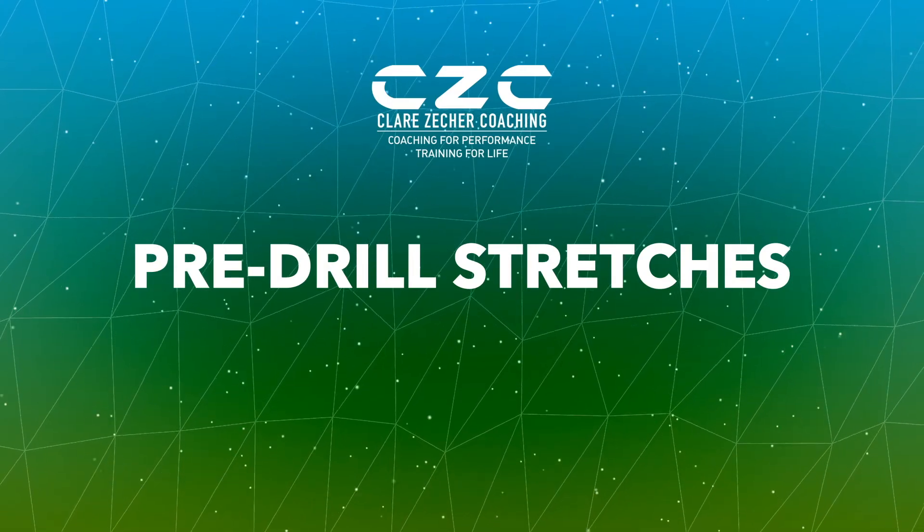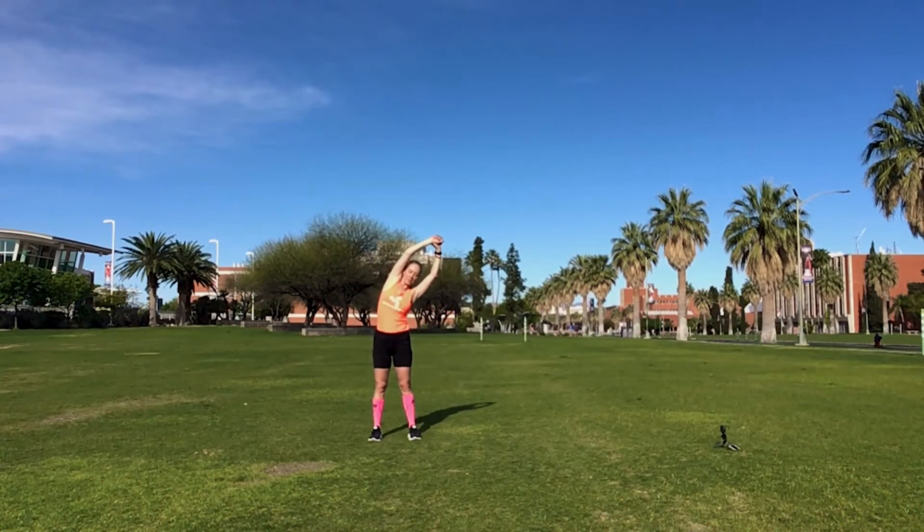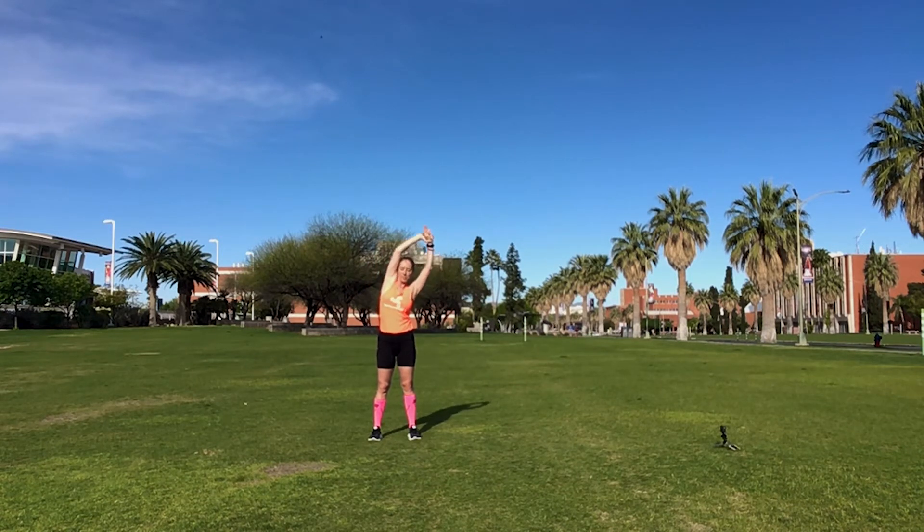Pre-running drill stretches. Take your arms up overhead and take a great big breath, maybe even a yawn. You want to breathe deeply while you're doing these stretches with your arms overhead, trying to move your ribcage as much as possible. This will allow you to get your body to wake up so that you can breathe deep and move better while doing your drills.